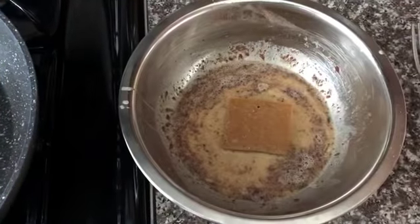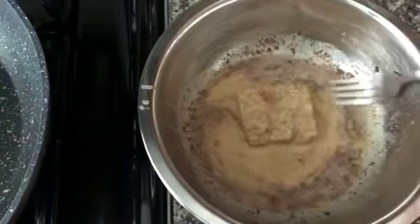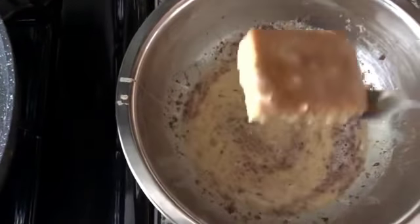Next, heat one tablespoon of butter in a nonstick skillet on medium heat. Drench the bread in the mixture and place it in the skillet. Cook each side until golden brown.